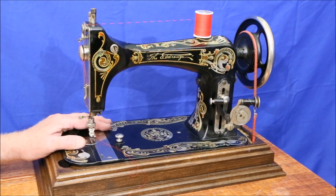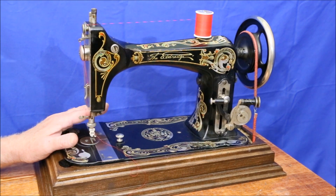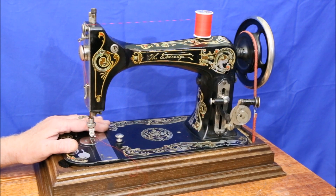Although this vibrating shuttle Eldridge is from the 1890s and therefore almost half a century older than the two-spool, it threads almost identically to the two-spool. Let's look at how.